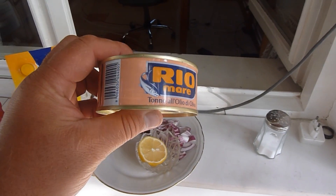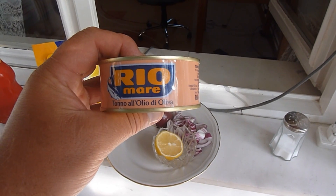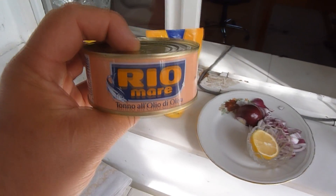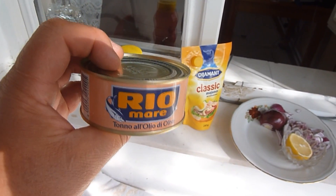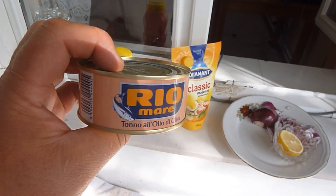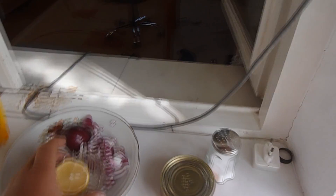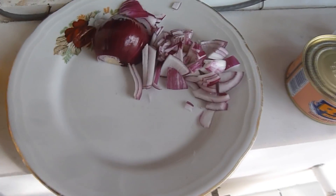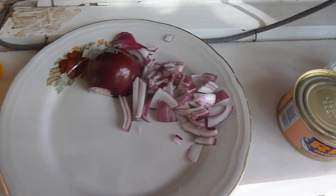There are different kinds. At the moment I just took this Rio Mare with olive oil — that's my preference. Not soya oil, not other mixed oil, but olive oil. And one onion — it can be this pinkish onion, the white onion, or as we call it, silver onion, which is not that strong.